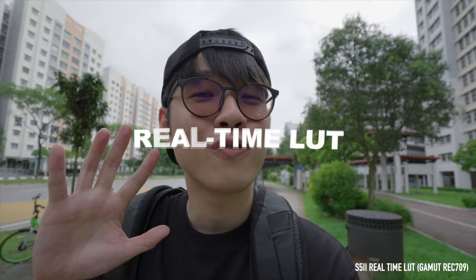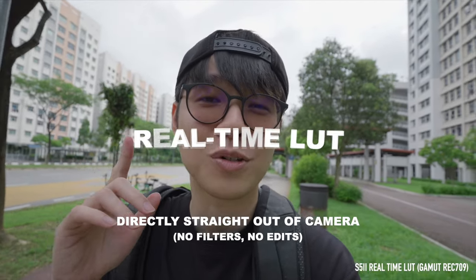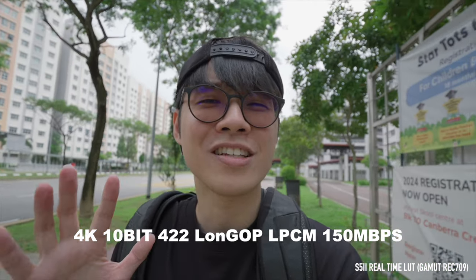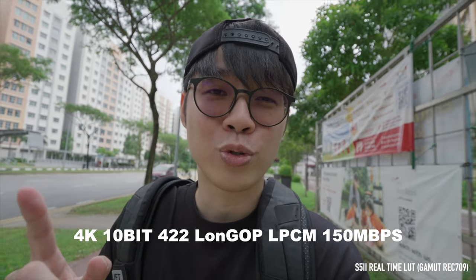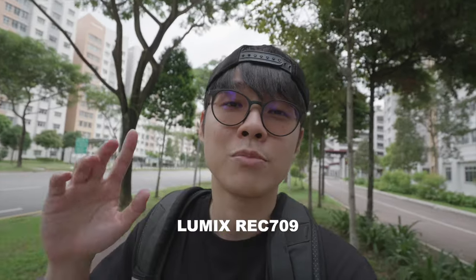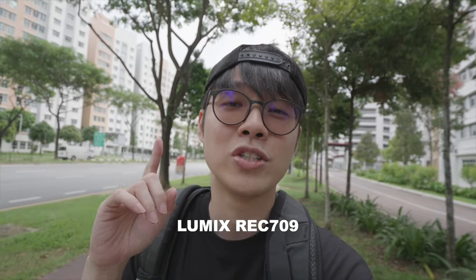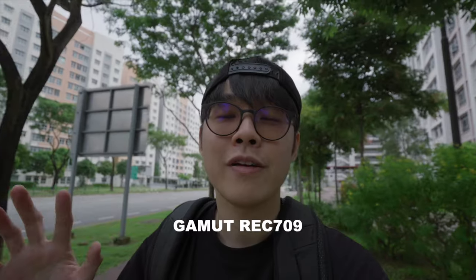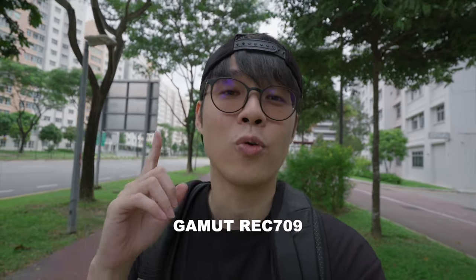Right now I'm shooting on real-time LUT — no additional edits, no filters, directly straight out of the camera. This is 4K 10-bit 4:2:2, not exactly the highest format but good enough for YouTube. I'm not using the Lumix Rec709 because I think the colors are not as great — I'm actually using the Gamut Rec709. Now switching to the Lumix Rec709 for comparison, and now back to the Gamut Rec709.